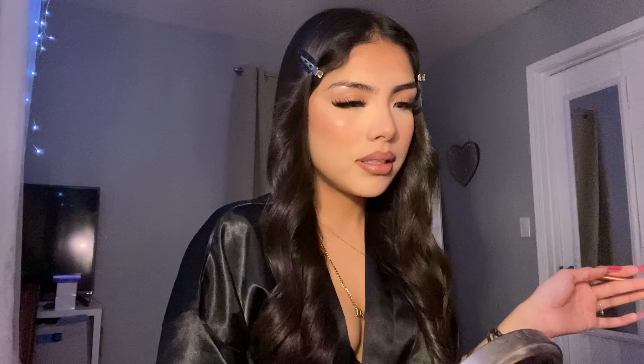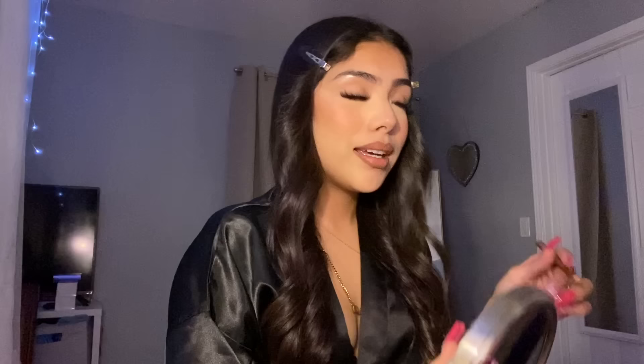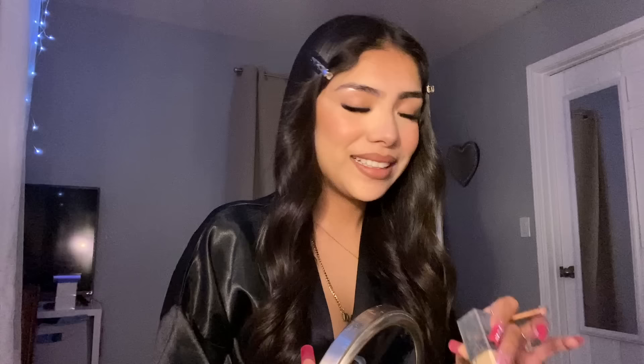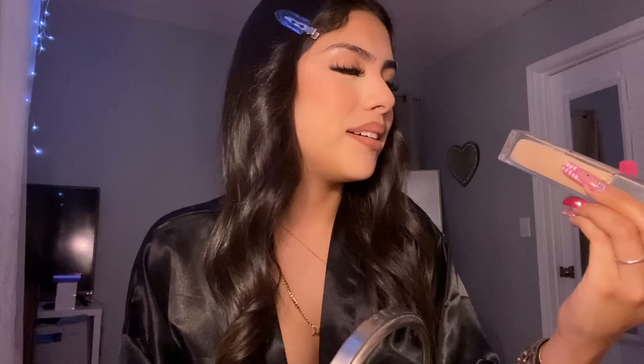I just realized I didn't use foundation — what?! I can't believe I forgot. I don't remember putting on foundation at all. But my makeup still came out good, so I guess this is the no-foundation makeup tutorial. I usually use the NARS foundation in shade 1.4 Light.